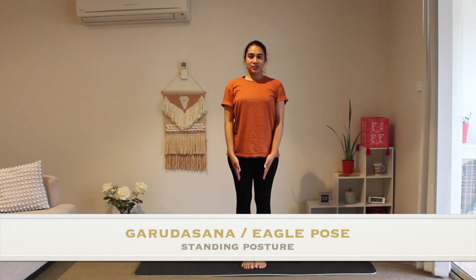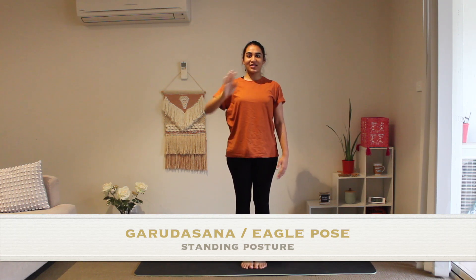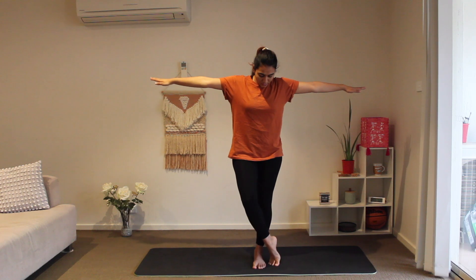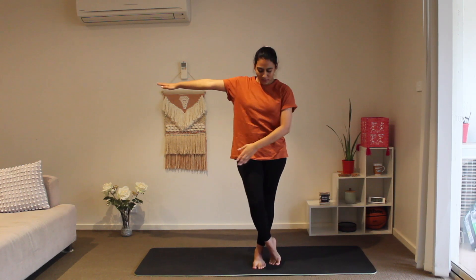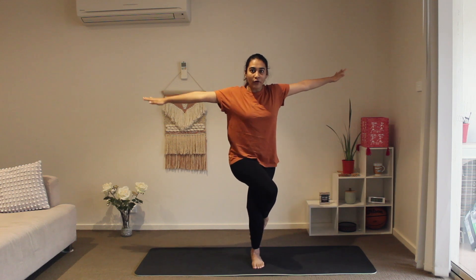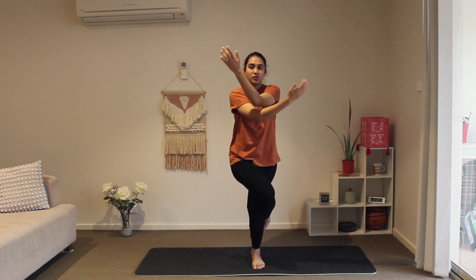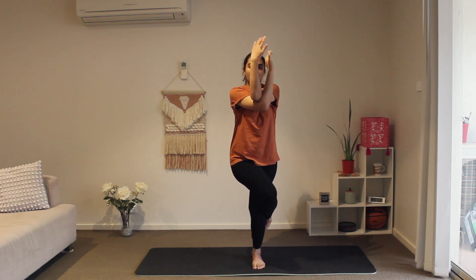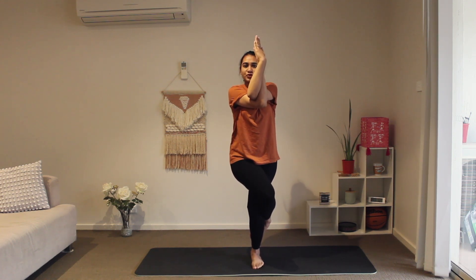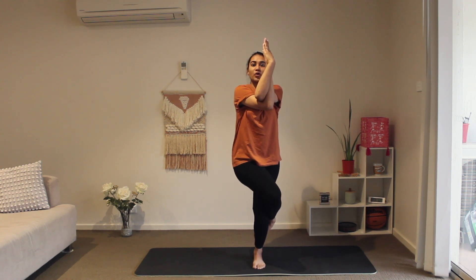Let's see how it's done. Feet close to each other, spine erect, chin parallel to the ground. Inhaling, we rise both our hands up to shoulder level. Now we intertwine both our limbs together — our hands and our legs. The left leg is like an anchor, right leg goes around. Your foot could be here, or just slightly above, or go all the way into the twist. Same with your arms — you can be here, or here, or all the way intertwined. This is the final posture, but there's no need to strain your body into it.